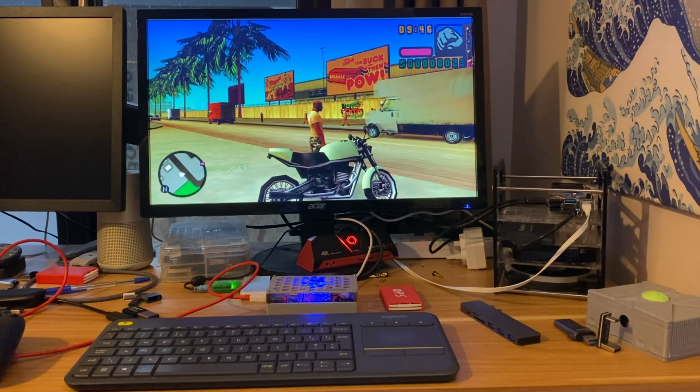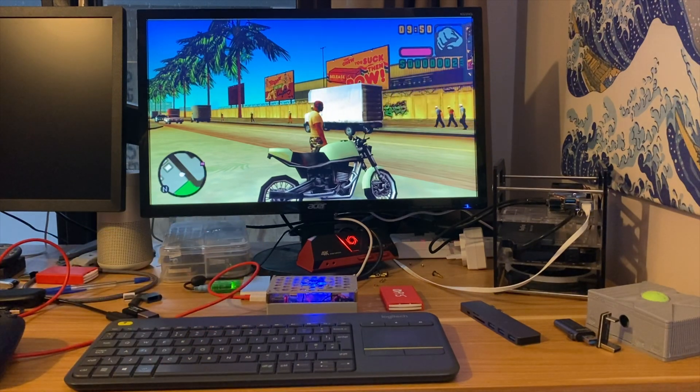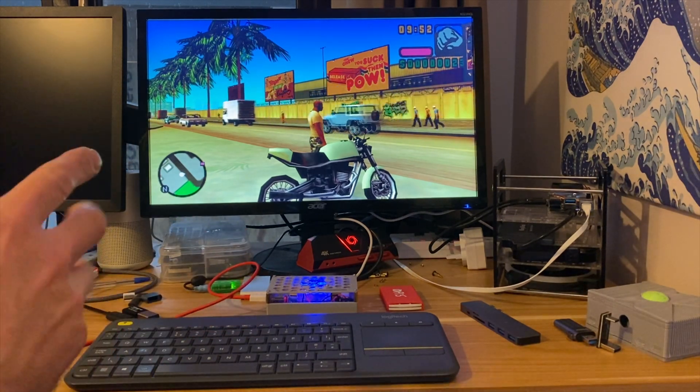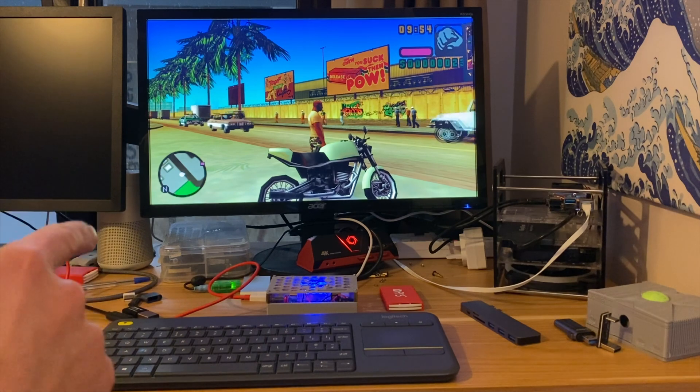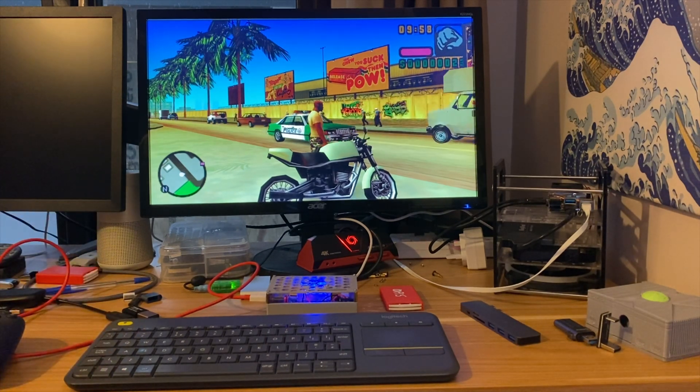This is Batocera on the Orange Pi 5, the 4 gig base model, and it runs really well even at three times resolution. Thanks to Munker for sending me this build. I did a shorts video the other day on it — it is really good.